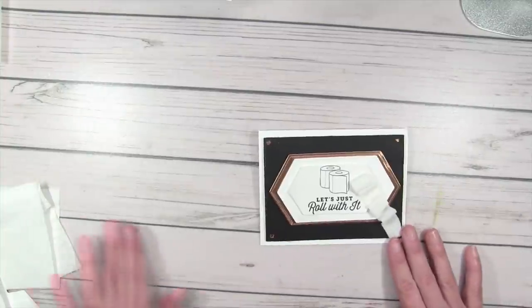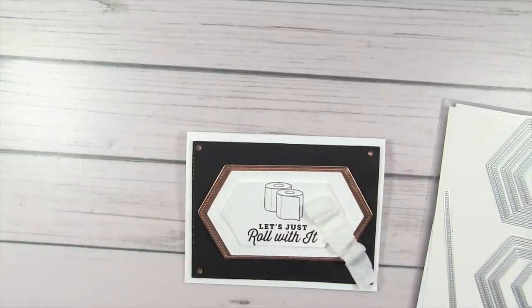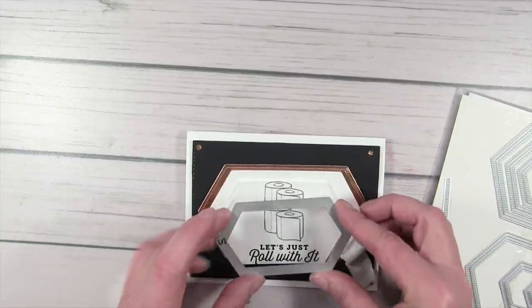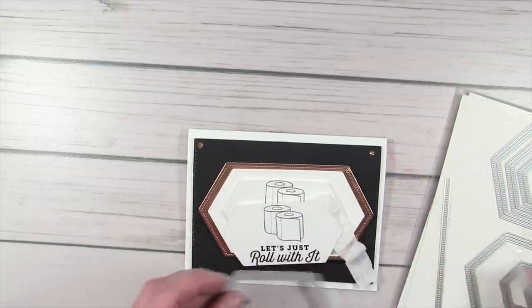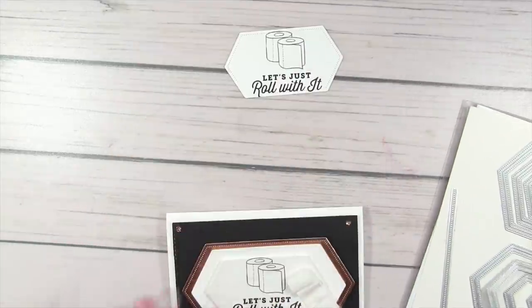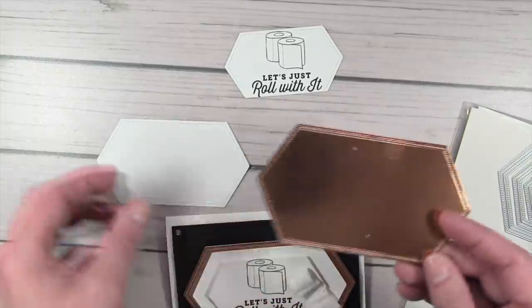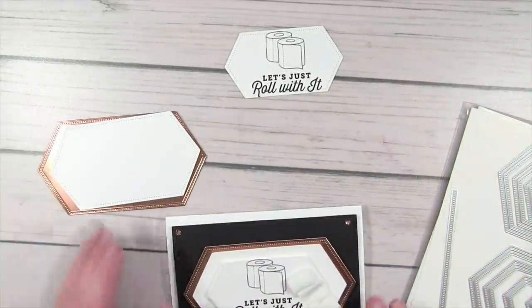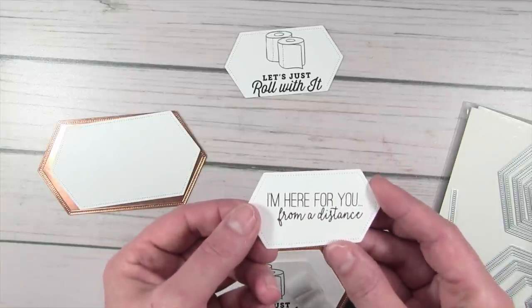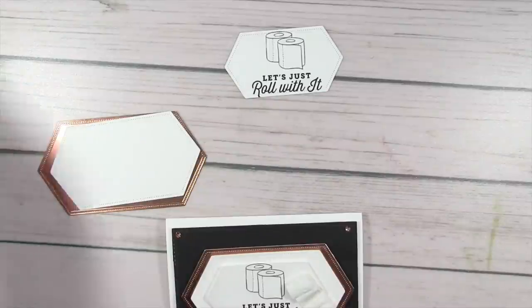Next up — 'Let's Roll With It,' more of that toilet paper that we're hoarding right now. I went to the stitch nested labels and cut the 'Just Roll With It' piece from the fifth smallest die, then cut one two sizes larger below it, and cut our baseline from some fun Copper Foil. I also cut from the sheet for the inside: 'I'm here for you from a distance.' You can see that cute little toilet paper roll on the card.